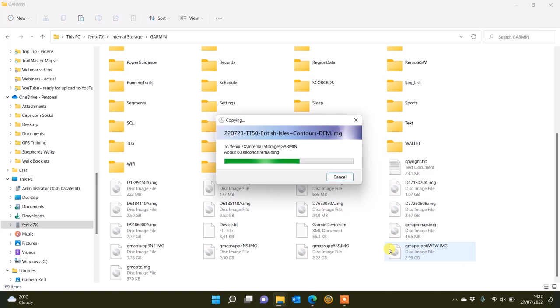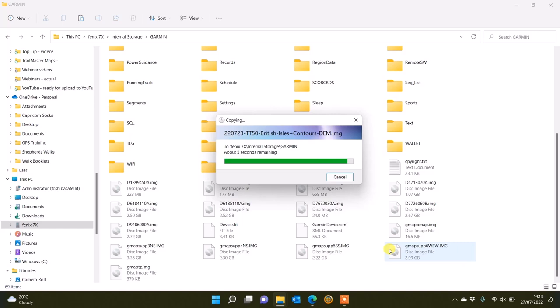We will be doing a separate video showing you how to do the same process on a Mac computer, because on a Mac the Fenix 7 and Epix 2 watches are not automatically detected as standard, so we have to use a separate program. We'll be loading that video onto YouTube. Please remember there's a link at the bottom of this video — click it to go straight to the website where you can purchase and download the map. Thanks very much for watching.